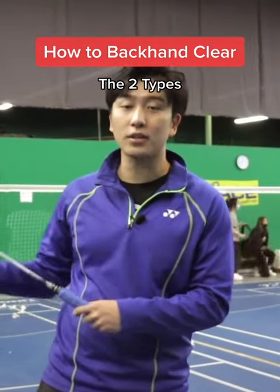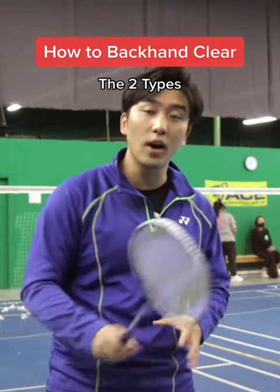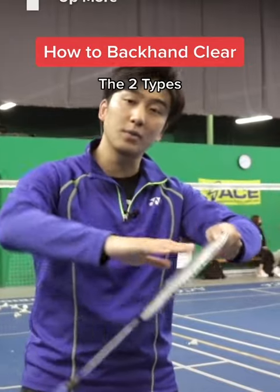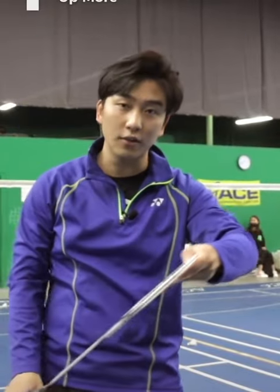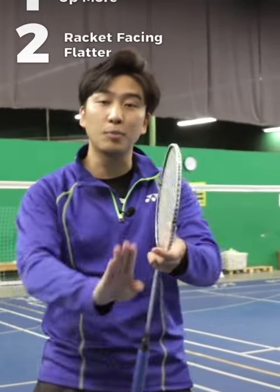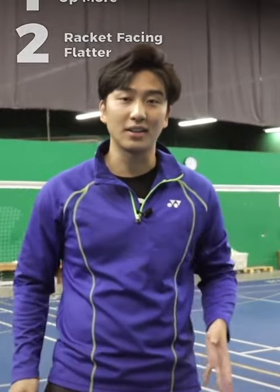For this drill, we're going to get our feeder to feed us and we're just going to alternate: one, hitting higher defensive backhand clears, meaning our racket face will face up more as we contact, giving us more time to recover. And the second, hitting faster but flatter backhand clears, which we will be trying to put our opponent out of position. And it's going to look something like this.